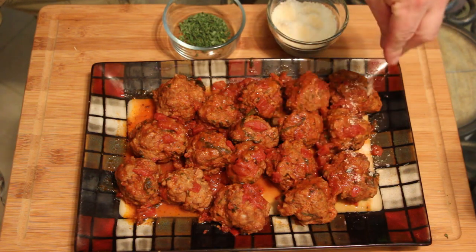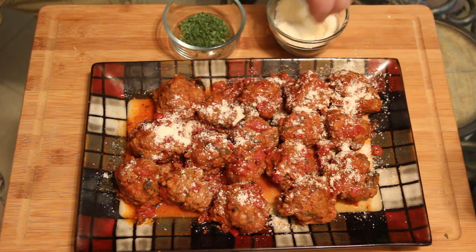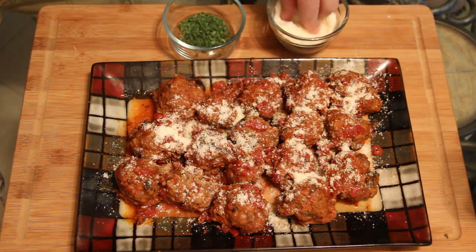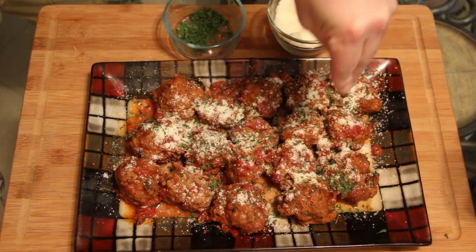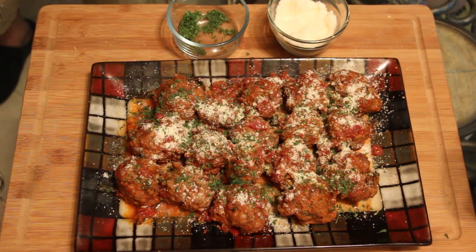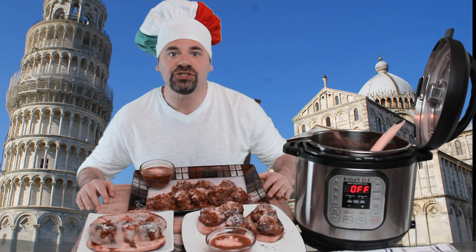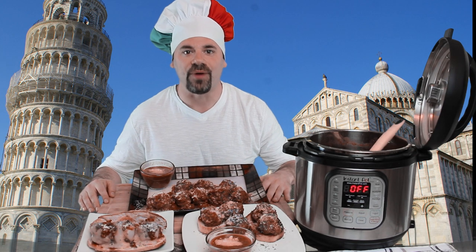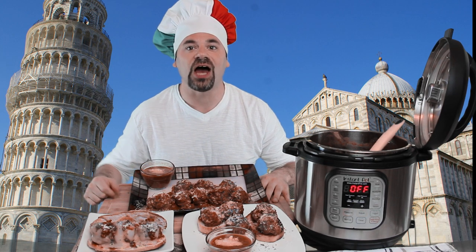All of our meatballs are out and plated. Hit them hard with the Parmesan cheese — make the Parmesan fly — then some parsley on top. Look at how beautiful that is! These are fantastic meatballs. There you have it: delicious Italian meatballs pressure cooked in sweet basil tomato sauce. As a pressure cooker owner, you'll definitely want to put this one in your recipe box. And the Leaning Tower of Pisa has stayed put — great job on both counts!